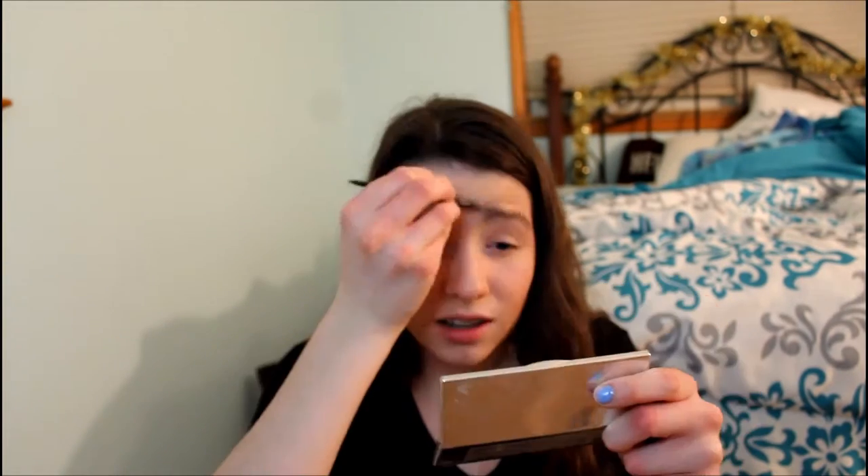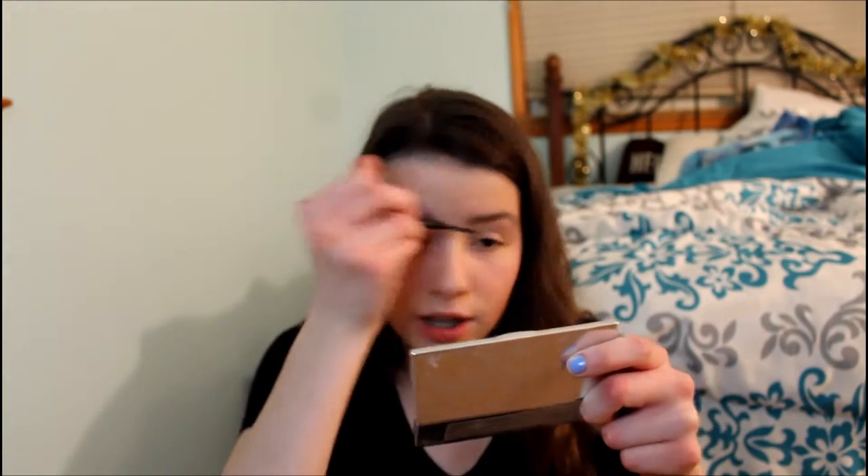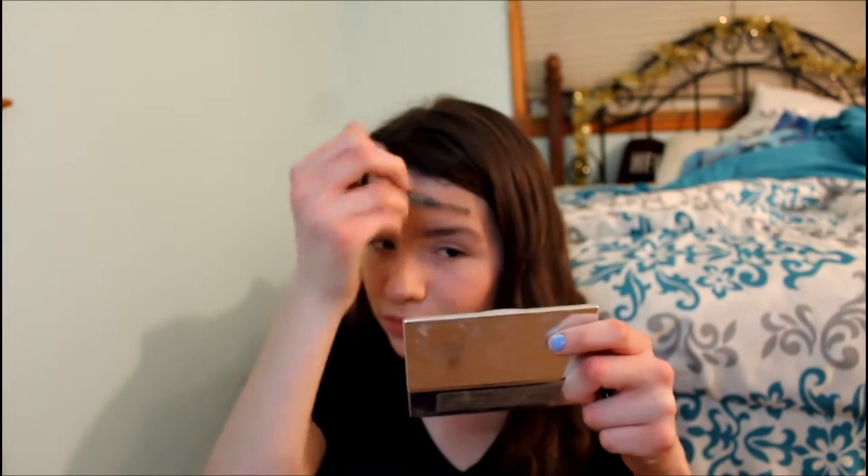I take the spoolie brush part and then I blend it out. I don't like to fill my eyebrows too much because I like it to look on fleek but also natural, you know what I mean?